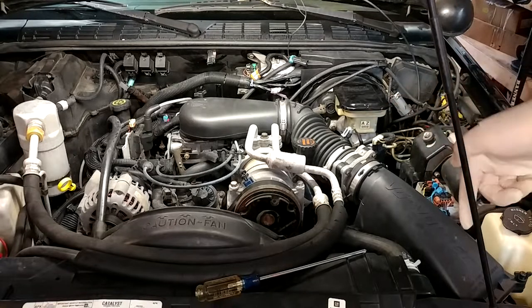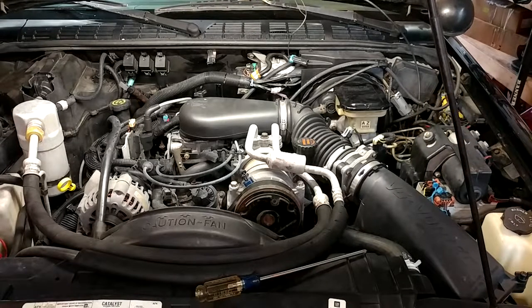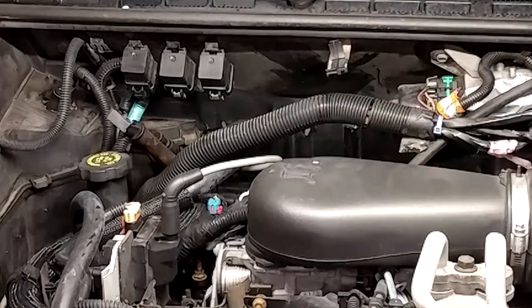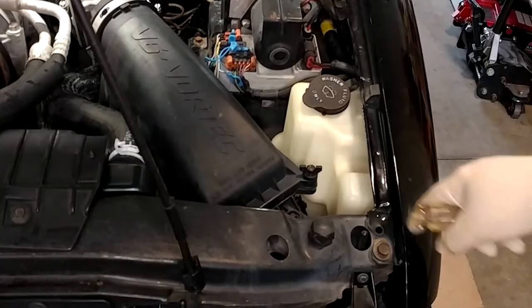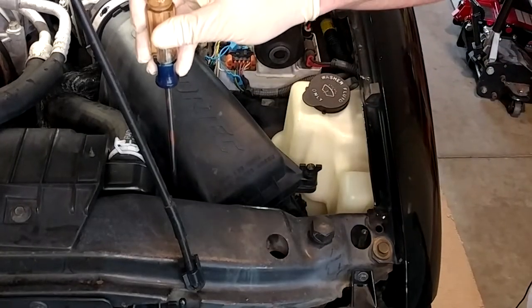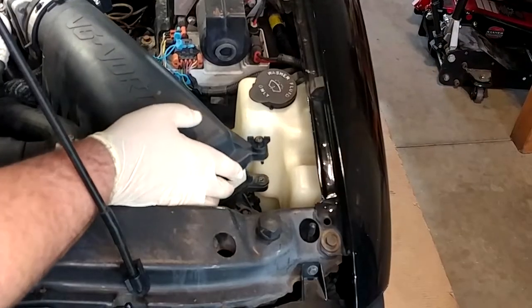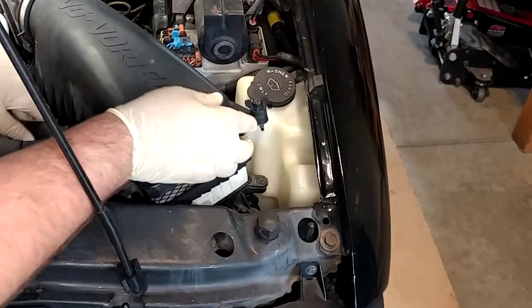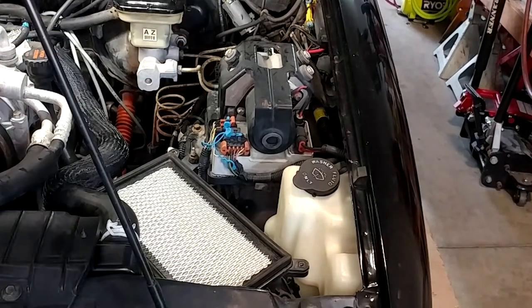First step of getting that guy off is removing the air intake track just because it'll be a little easier to deal with — it's kind of a wing nut deal back there, plus like four screws on the box itself. Not a big deal. The air box has little wing nut screws but I find they're easier to do with a long Phillips — gives you a little better reach. Once we get it all loose we can just jimmy it on over. I don't actually need to pull it out of the truck. Leave the filter in the box so no stuff falls in, and now we have pretty nice access.